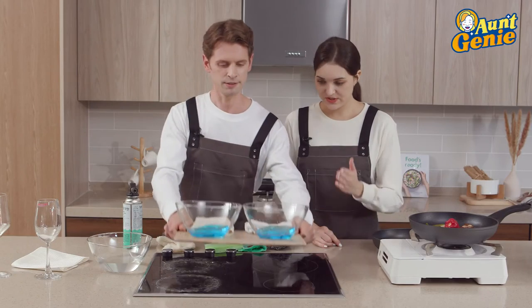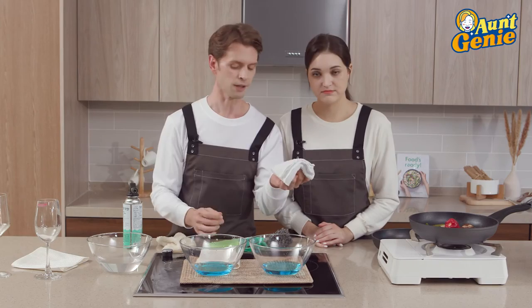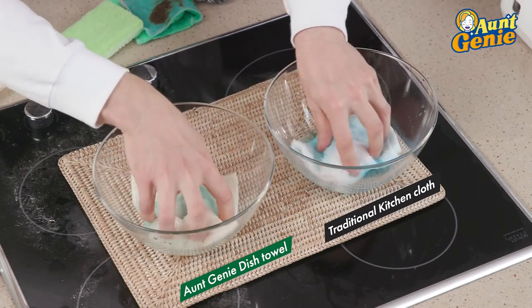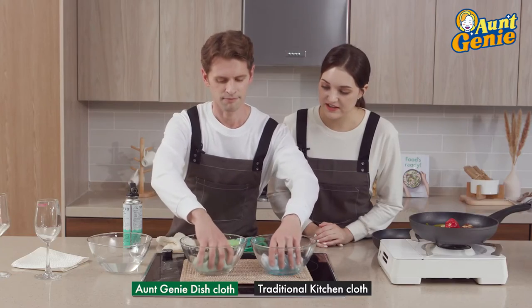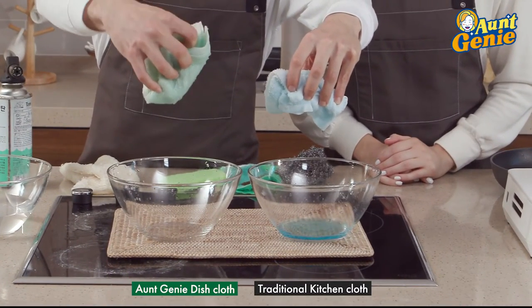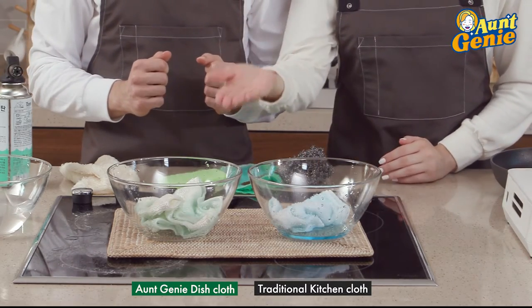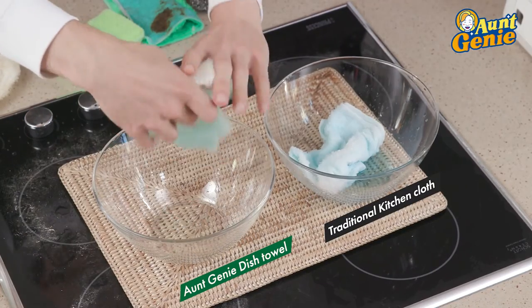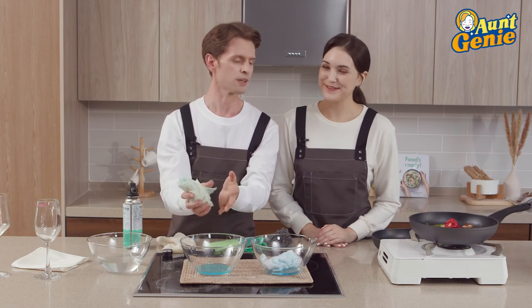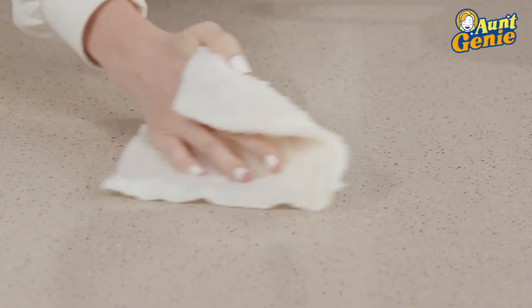Let's do some more magic. Here we have some blue liquid, a regular dishcloth, and Aunt Genie's. Magic is happening — look at this. The regular cloth is dripping. Aunt Genie's is super absorbent, holding all the liquid. Not only absorbent, but it's magic — we didn't see any drips at all. Check it out, look at how much liquid it holds. That means you can clean up spills throughout the day in one swipe. Phenomenal, thank you Aunt Genie.